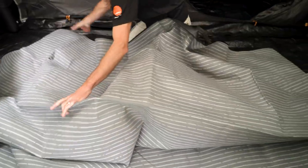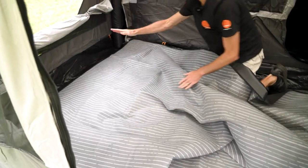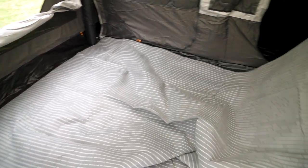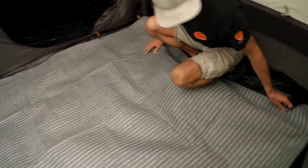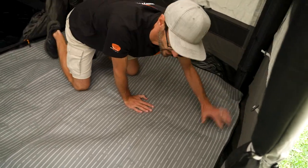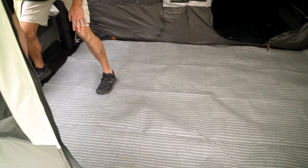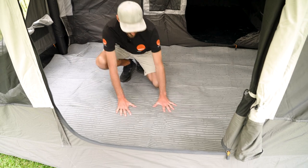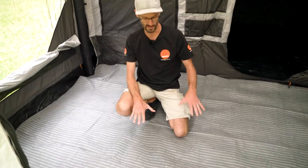If I spread this out here, we can see that in terms of width it fits comfortably along the width of the room, coming right up to the edge. And lengthwise it easily fits within the sides of the poles. I'll pull it back a little bit — it sits nice and flat, so we've now created a nice soft outdoor-type, durable carpet for us to have in our living space.